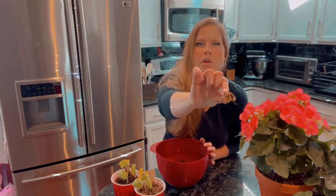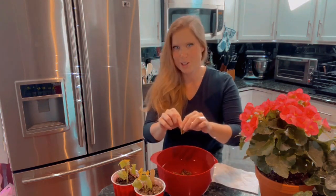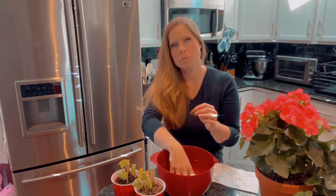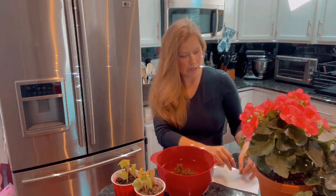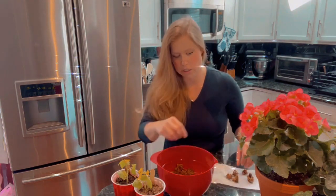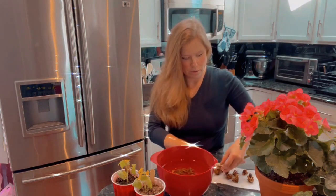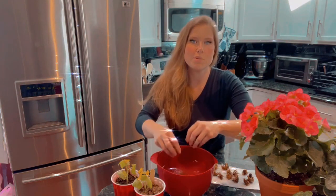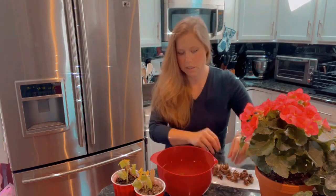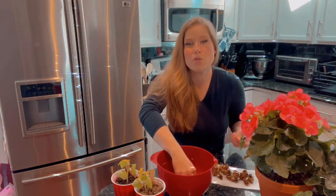This is what a corm looks like — teeny tiny. Things like peonies have bigger corms. For these ranunculus flowers, which are gorgeous, you soak the corms for about two to three hours, not more than that because you don't want to drown them. Then I'm going to direct sow these now that the danger of frost has passed, out into some container pots outside. They can go directly in the ground, but I'm getting used to this new yard and the sun, so I'll be putting them in planters.